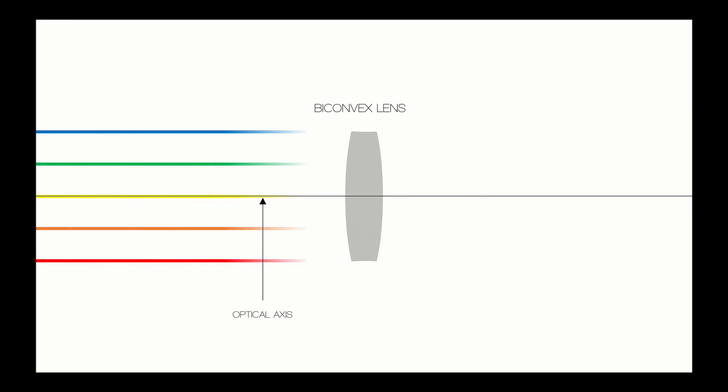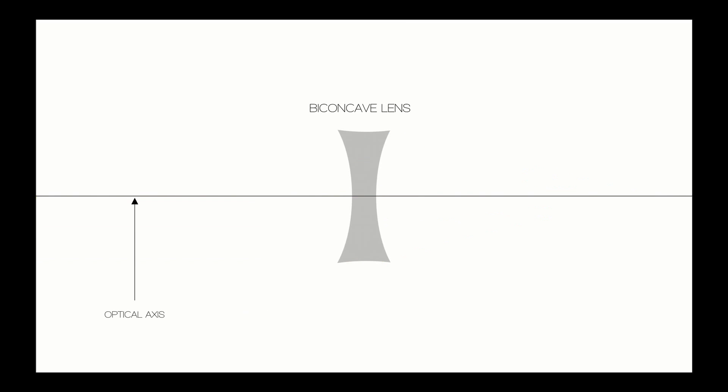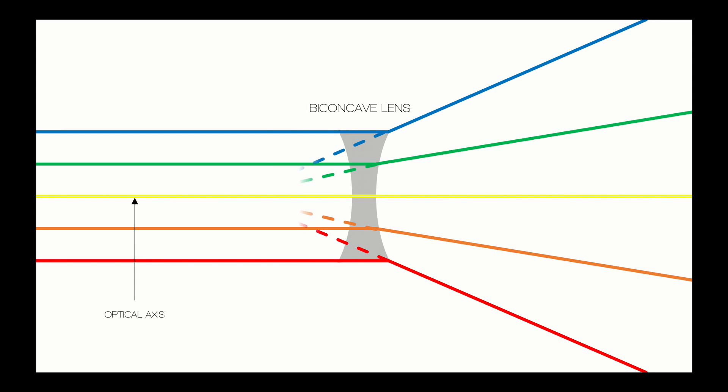Just stop now. Google Cardboard uses a special pair of lenses called biconvex lenses, which are simply lenses that are convex on either side. These lenses can refract incoming light from objects to a single point, often called the focal point — a point where light rays converge. There's also another type of lens called the biconcave lens, which does the opposite of a biconvex lens: it refracts incoming light outward, away from the optical axis.